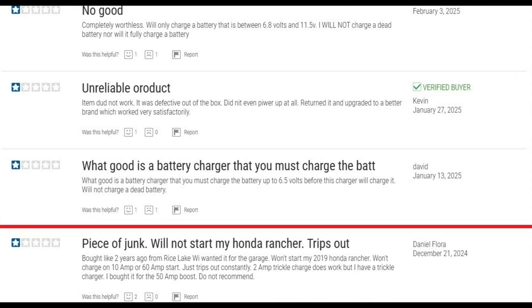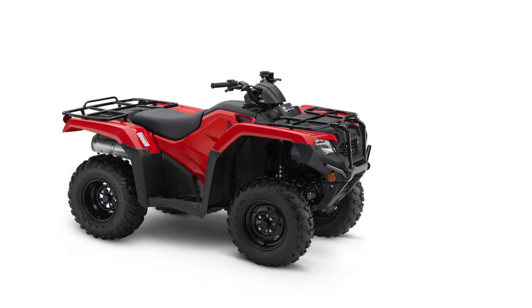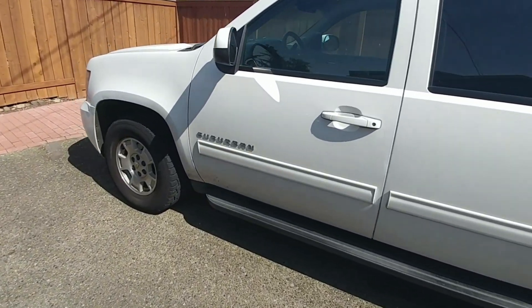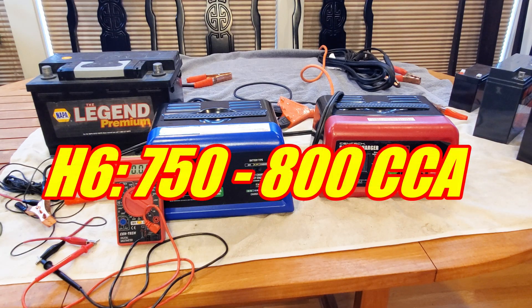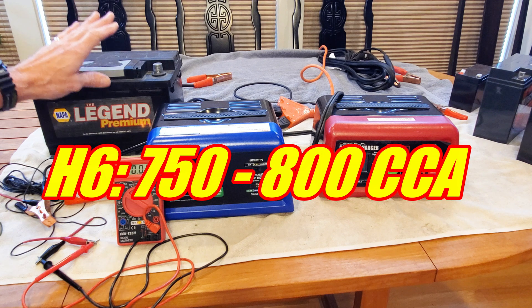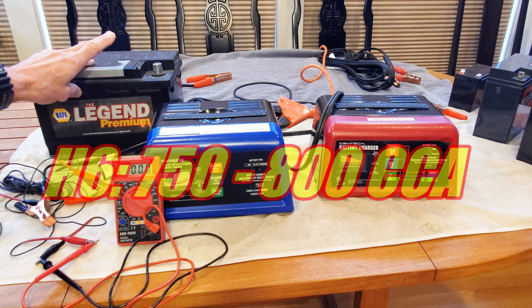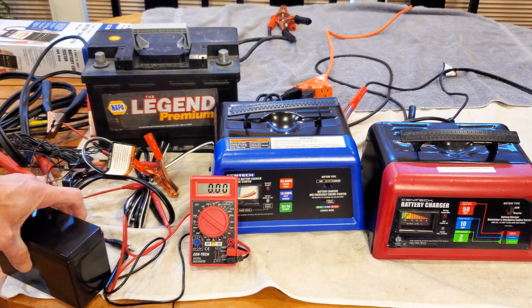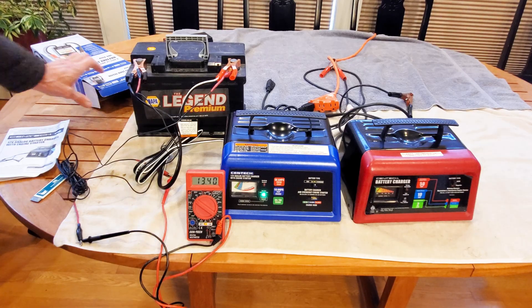Here's a review that says 'piece of junk, won't start my Honda Rancher.' For those who don't know, the Honda Rancher has a 400 crank amp battery — 50 amps alone will not start that vehicle, you're going to need some battery help. For full-size vehicles the starters demand even more current; a typical battery is 750 to 800 crank amps, and 50 amps alone is going to do nothing. You really need to put about an hour of charge on a battery before you're going to be able to start it. A 100 amp battery is twice what the charger puts out — it's not going to be enough to start a vehicle without charging time first.